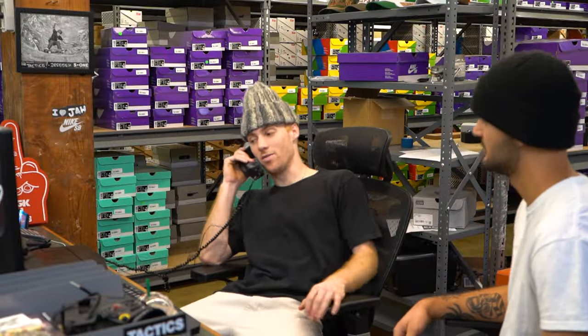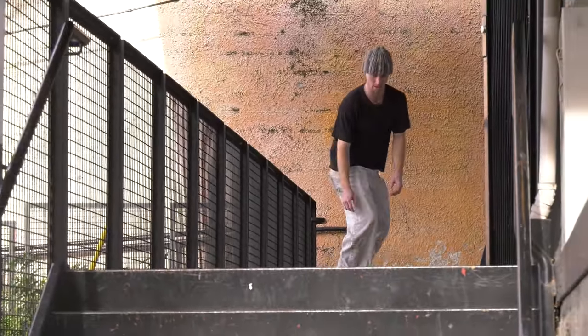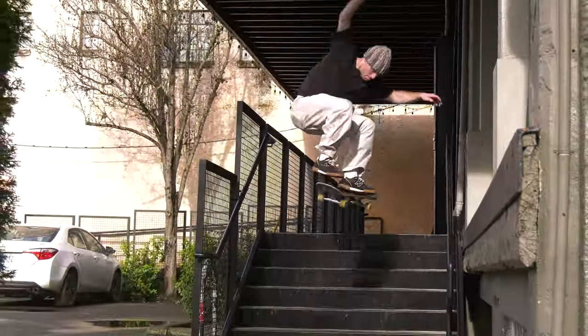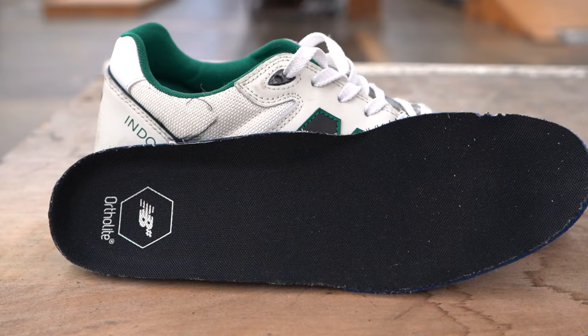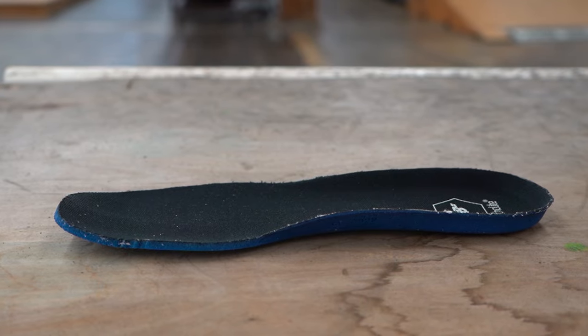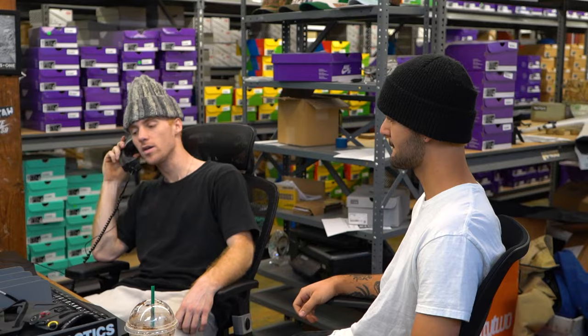They've got some pretty good impact protection. I just skated down some stairs and they felt great — when I was jumping down them I didn't get any hot spots or heel bruises or anything. The midsole is this fuel cell foam material and it's super solid. The insoles are thin, but with that nice midsole there's still a lot of impact protection.